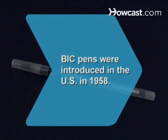Did you know French baron Marcel Beek founded the Bic Company in 1945 after developing popular gravity flow inks? In 1958, Bic introduced its pens to the American market.